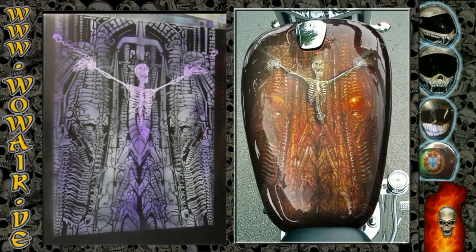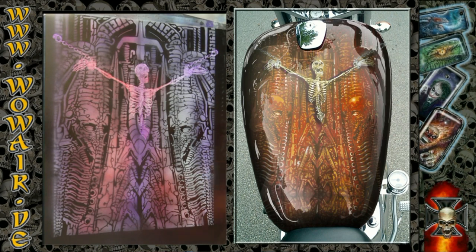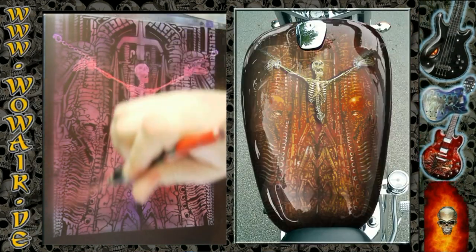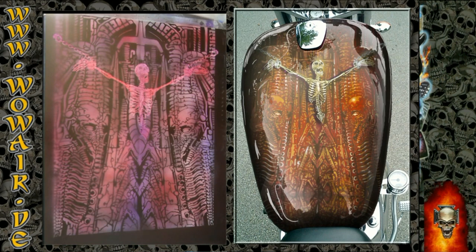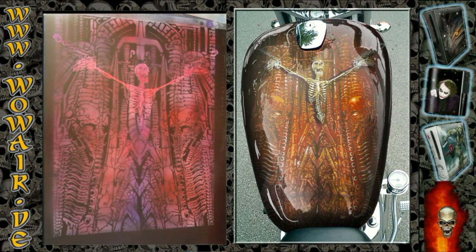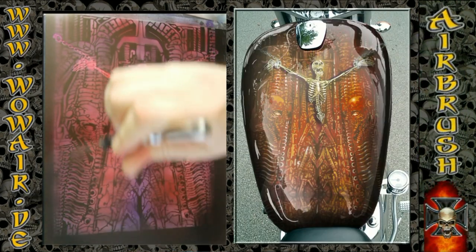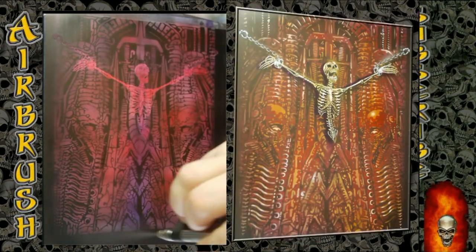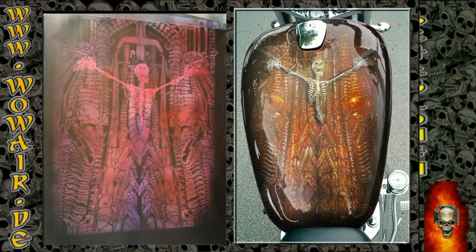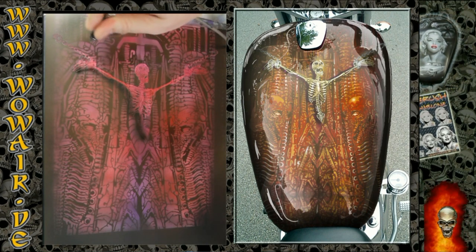Now I'm painting everything in full red. That's the beauty about transparent colors — everything that is black in this picture stays black, and all stuff that's white gets the color. Now I'm using a little bit of black for the edges of the painting, and also doing a little shadow with the black.